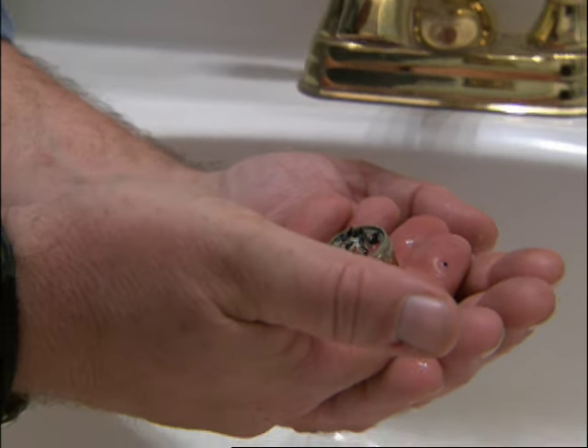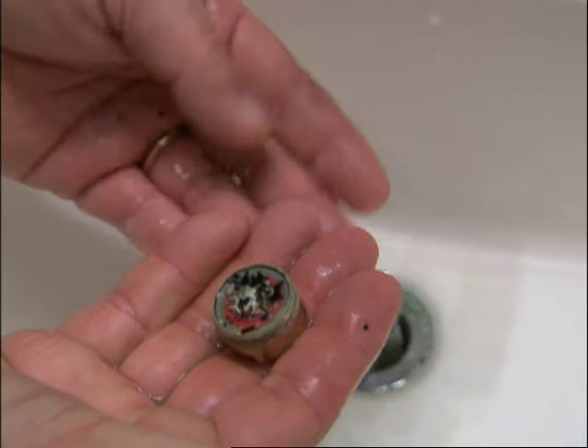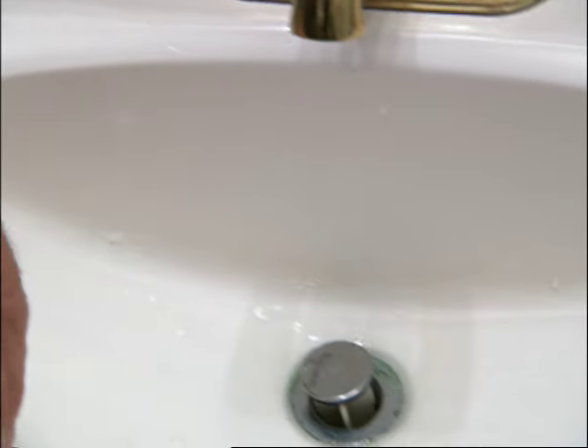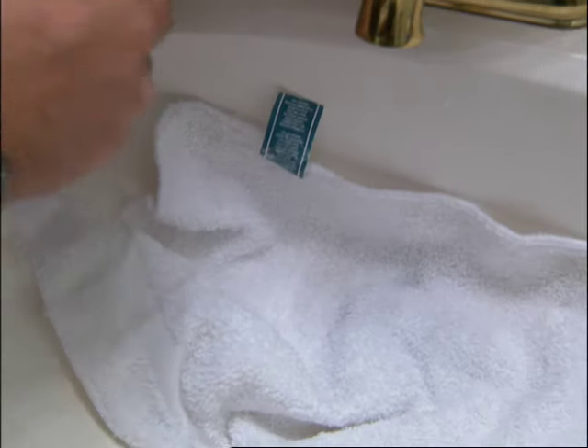Look at that — it looks like coffee grinds. So you've got all kinds of stuff in there. We're going to clean that out. I want to see what else is left in there, so I'm just going to put a rag down here and flush out that spout.